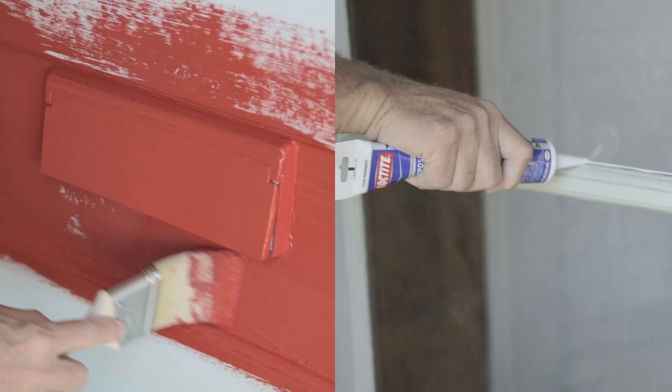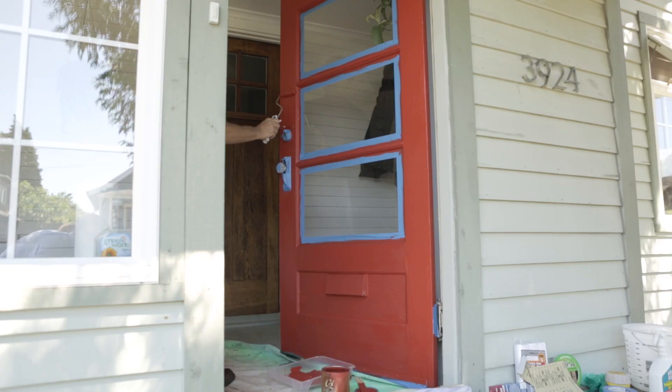Today we partnered with Daly's Paint and Decorating to learn how to refinish an old door and to make some simple changes that will add to the curb appeal of your home.